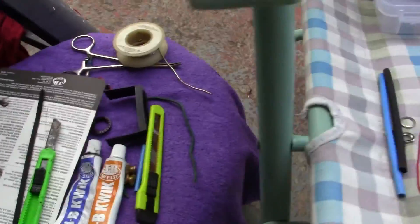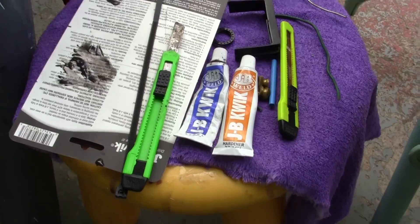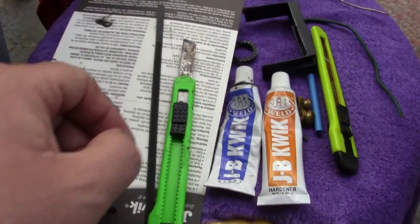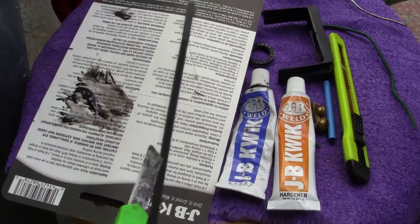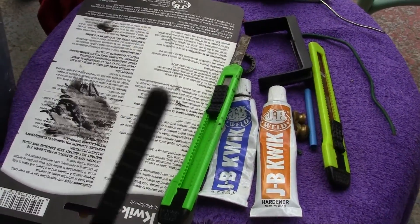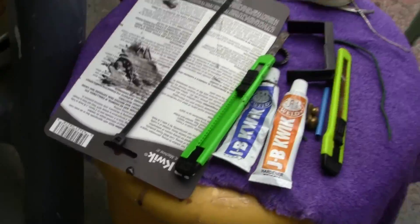Now what I've done — I've taken this JB Quick Weld, and the best way to use this is as a two-part epoxy: you mix half and half. Get yourself an old knife, a painter's knife if you like. You can mix it up with that, and if you need to fine-tune and put the stuff on you can use this little wire tie or plastic tie.